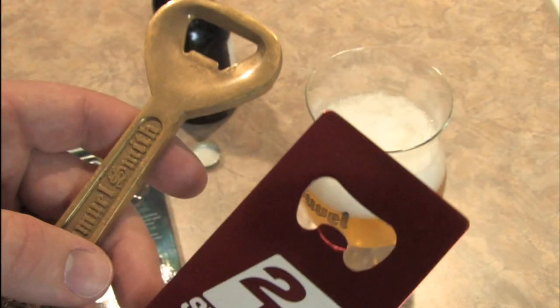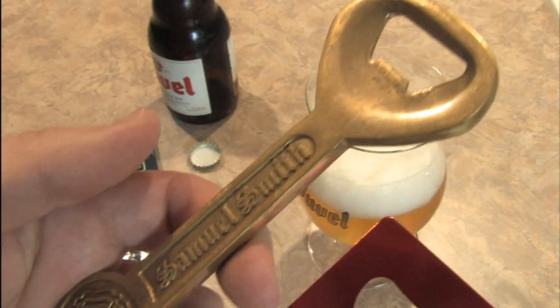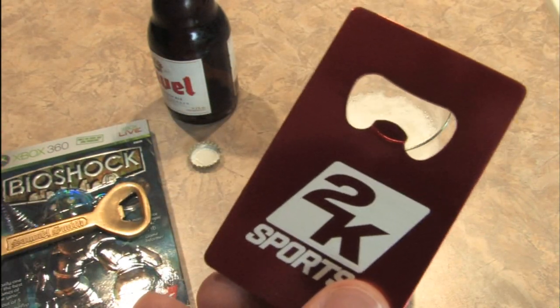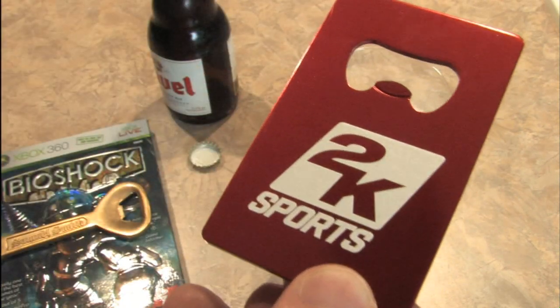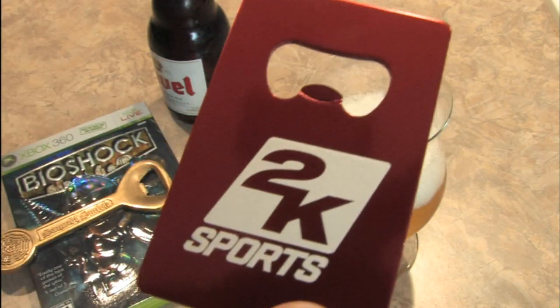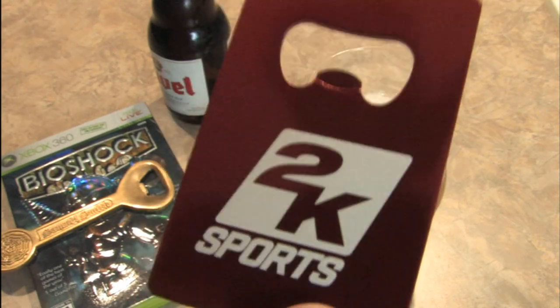In conclusion, it works well. It doesn't work as well as this one because you can just get so much leverage on this thing and rip off bottle caps without even thinking about it. But it is more portable, and that makes it good for many applications. Like, if you're going over to a friend's house to play 2K Sports games or BioShock, you could bring this — because you never want to be stuck in a situation where you don't have a bottle opener.